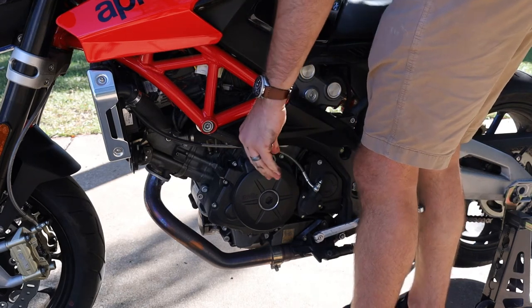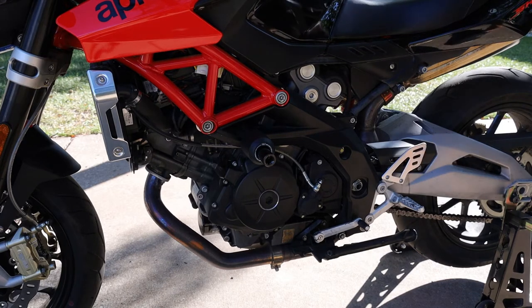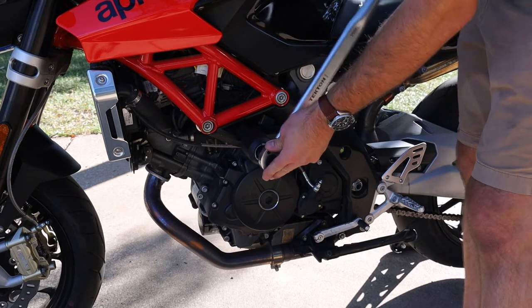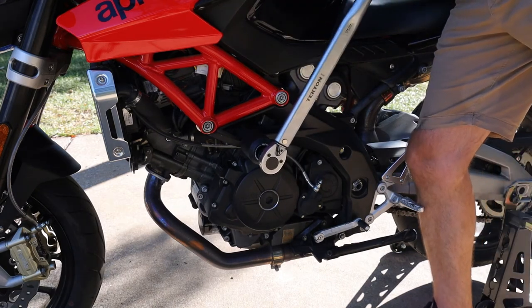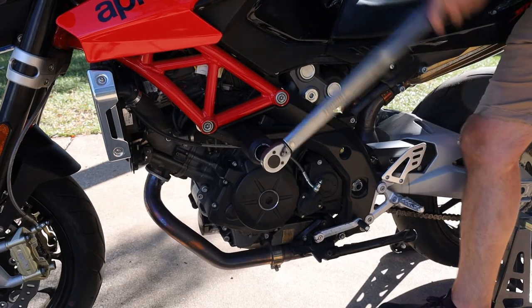Once you've got it a little tight, what you're gonna want to have this set at is 85 newton meters, which is pretty much like 62 and a half foot-pounds — a tad more than 62 and a half. Depending on what torque wrench you have, you can use either. I'm using foot-pounds on mine; it's a little bit easier to read. So just get that torqued properly and then start cranking down on it.